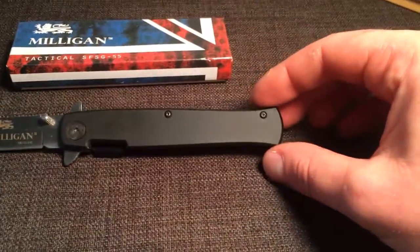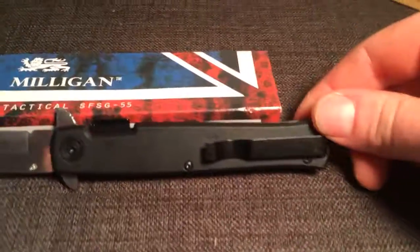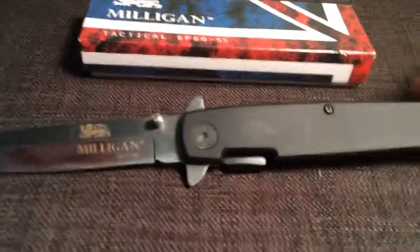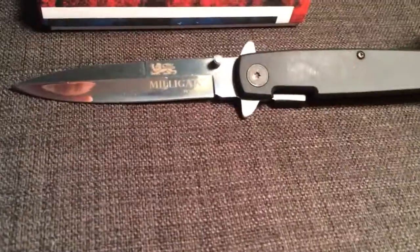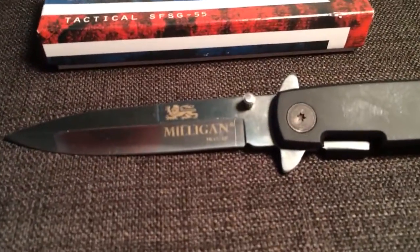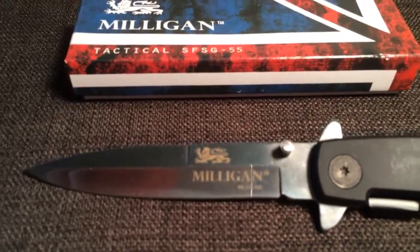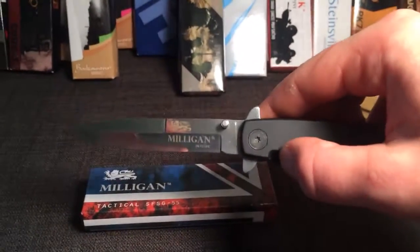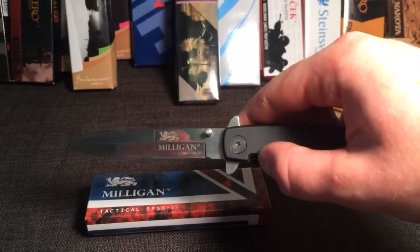The handle length is 4.7 inches long and has a reverse belt clip that runs in line with the body, so it's very durable. The blade length is three and a half inches long and it is made out of polished UK 1055 high carbon steel. Phenomenal knife — again it's the SFSG-55 by Milligan, a stiletto style spring-assist knife.